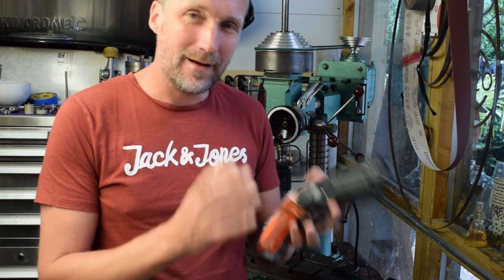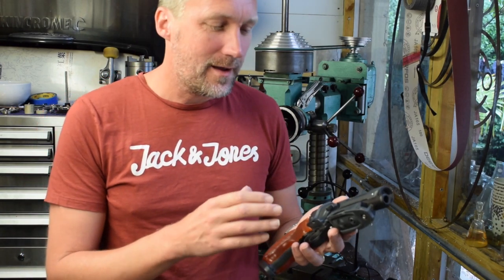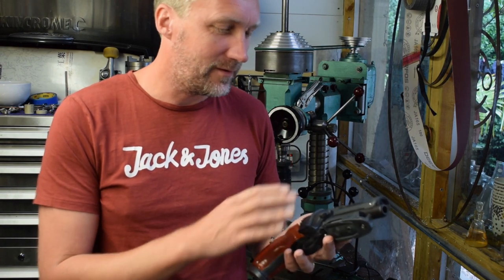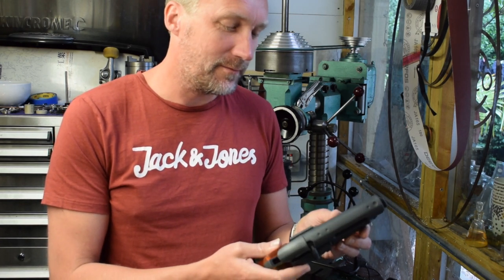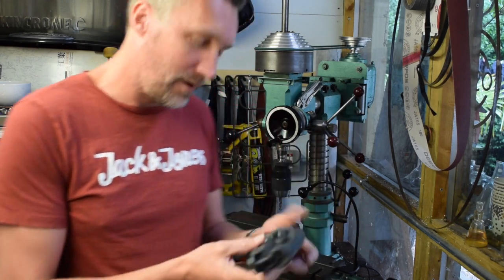I want to machine it entirely out of aluminium and stainless steel, and in doing that I'm going to be changing the design ever so slightly — still keeping the whole overall appearance of the prop, but just because some things will be easier to machine. So let's take a look at what we're dealing with.